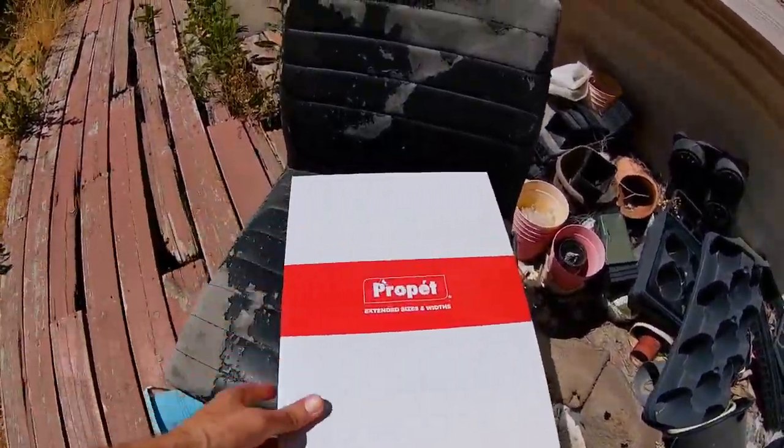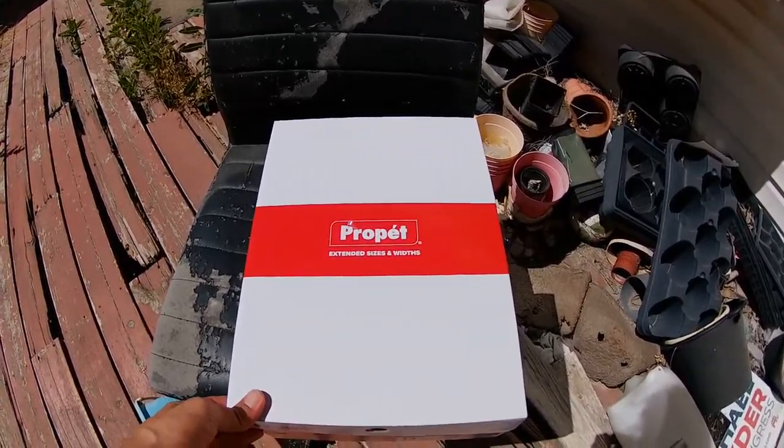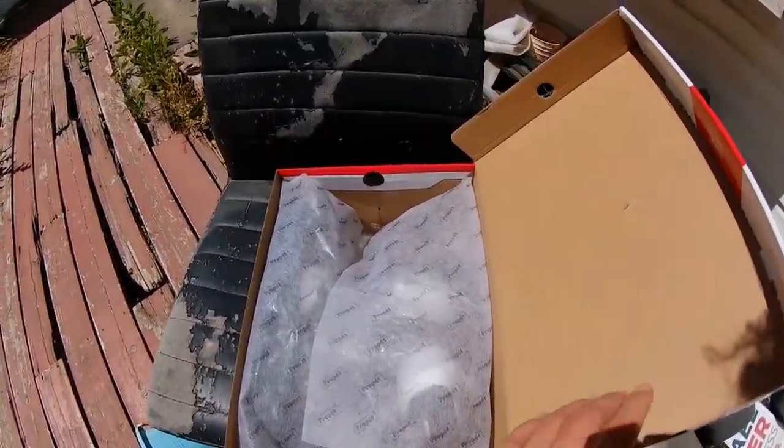I got these sandals on Walmart.com, some new brand called Propay. It was the best one — it looked like it had a flat sandal shape.